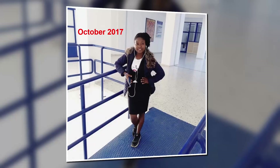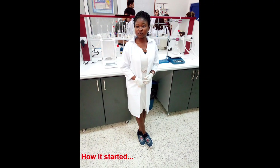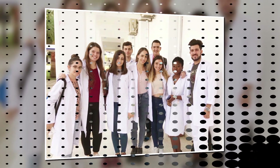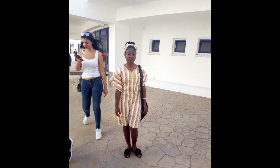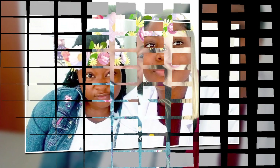Let me take you guys down memory lane of how it all started - October 2017 at the pharmacy school. Here we are in the medical molecular biology lab, here's the chemistry lab. I look so small here! I think this was the first Christmas at my department, my faculty. Here's my classmate.